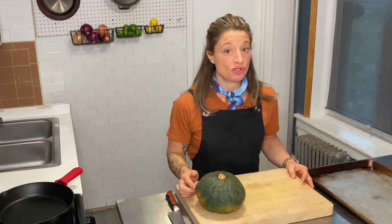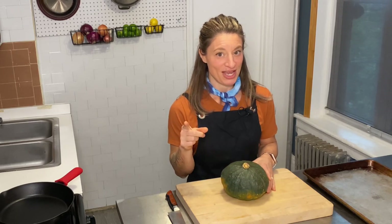Like any squash, kombucha squash can be used in soups, stews, roasted — it can even be steamed. It's so versatile. The only thing that kind of stinks about kombucha squash is its hard exterior, so it takes a little bit of muscle to get behind that and take the skin off. But I'm going to show you how to do that.